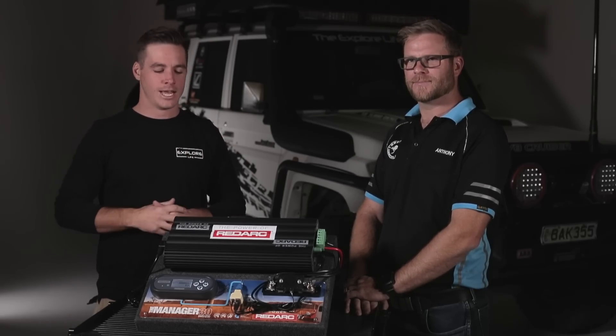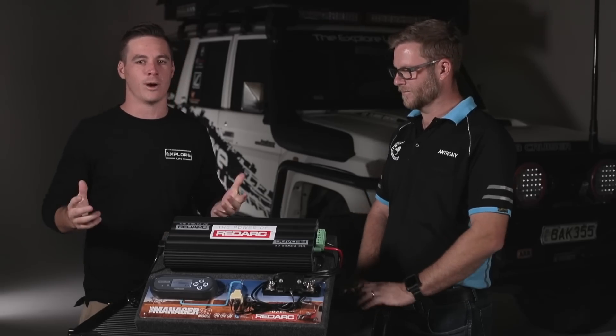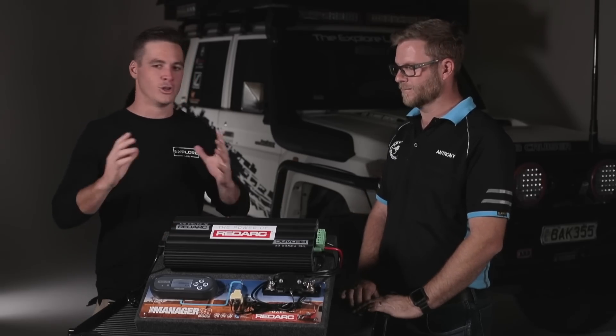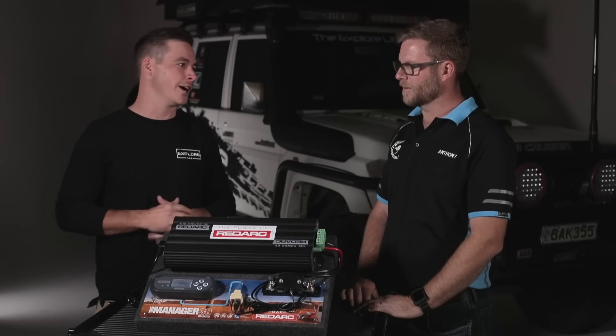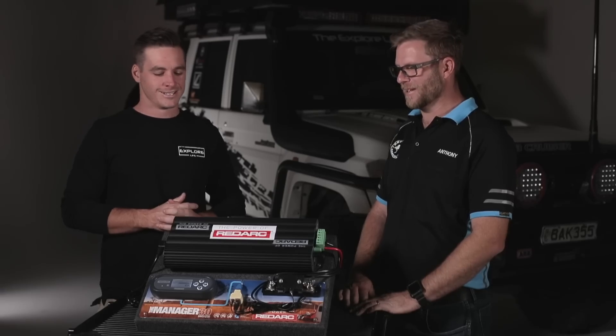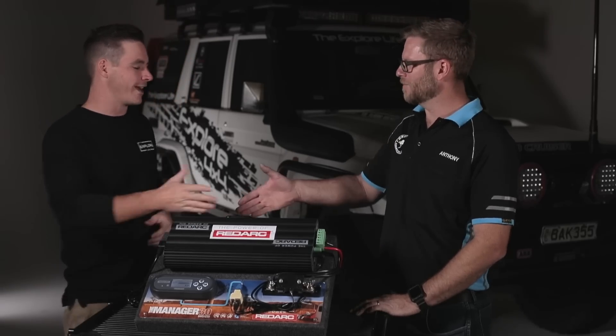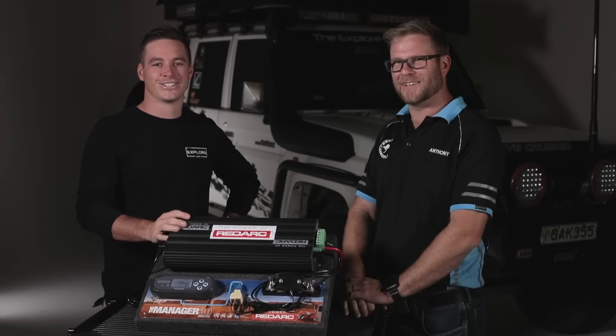If you're looking at taking your vehicle or camping setup to the next level, I'd highly recommend checking out the Manager 30. It really does take away all the hassle of wondering how long you can sit out there without your fridge going hot and your beers going warm — which is very important! Manager 30, check it out. Thanks again for coming along and doing the technical side for us.